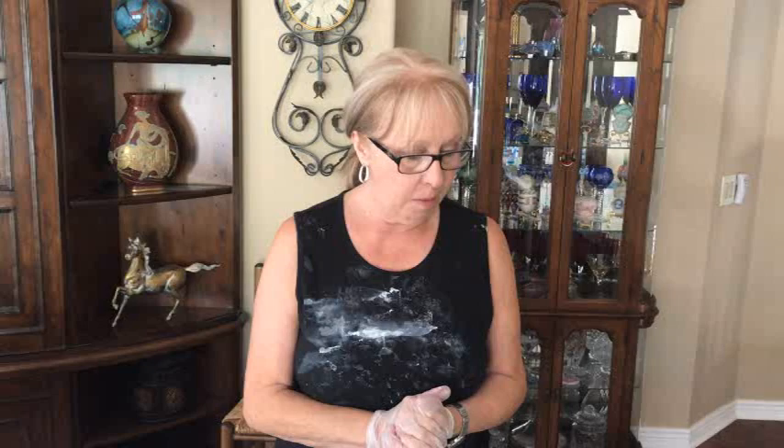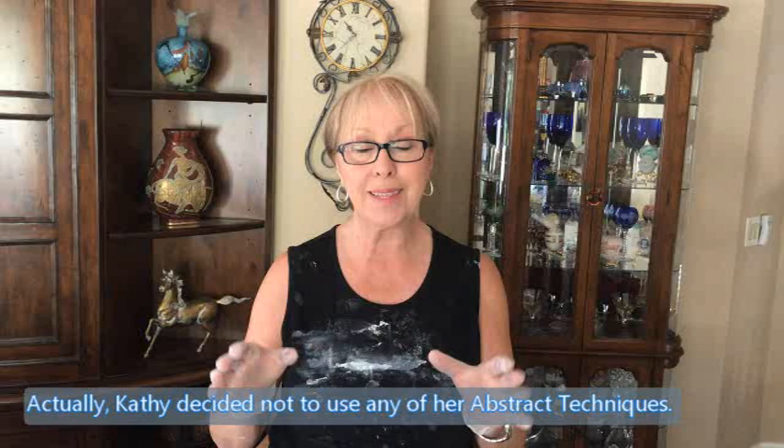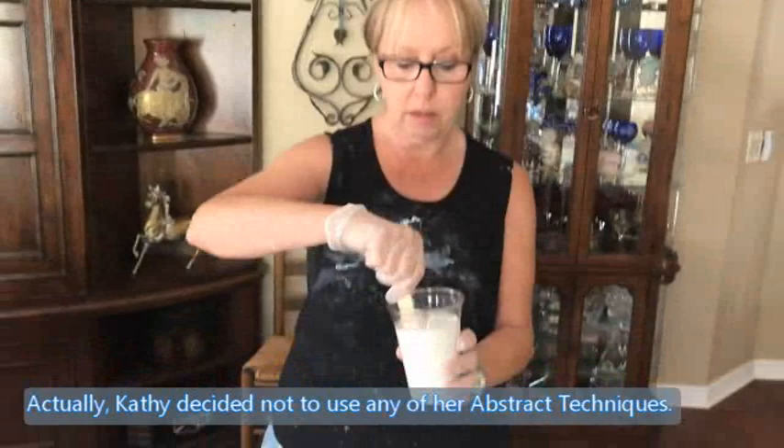Hey everybody, Kathy here with Paint Pouring by Kathleen Miller. I'm going to do another Schiele art and incorporate my abstract painting in it again. What I did was I have my house paint by ColorPlace from Walmart, but this time I thinned out the base coat with some water to see the difference.